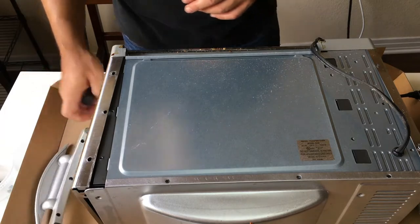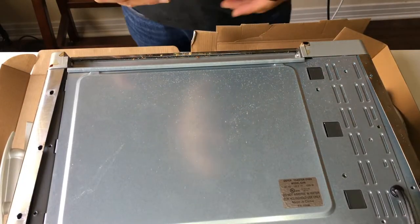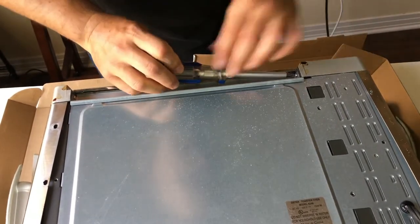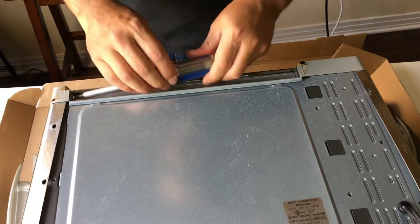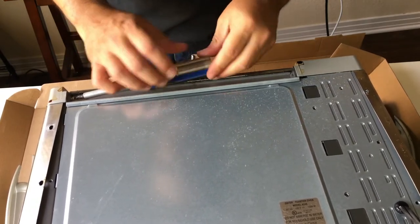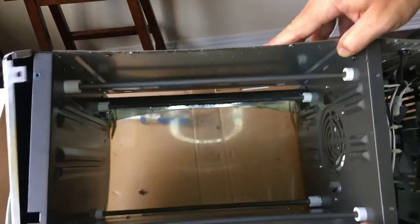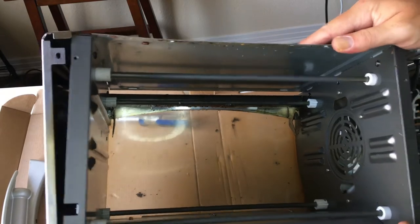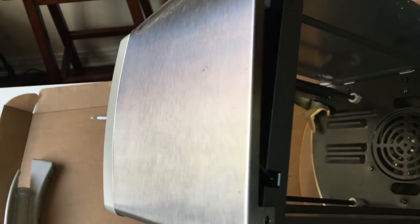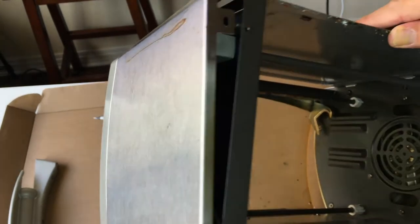Washers — weird. Here's some screws. These ones are more like metal screws, maybe even self-tapping. Machine screws. There's really nothing over there except a spring for keeping the door closed, it looks like.